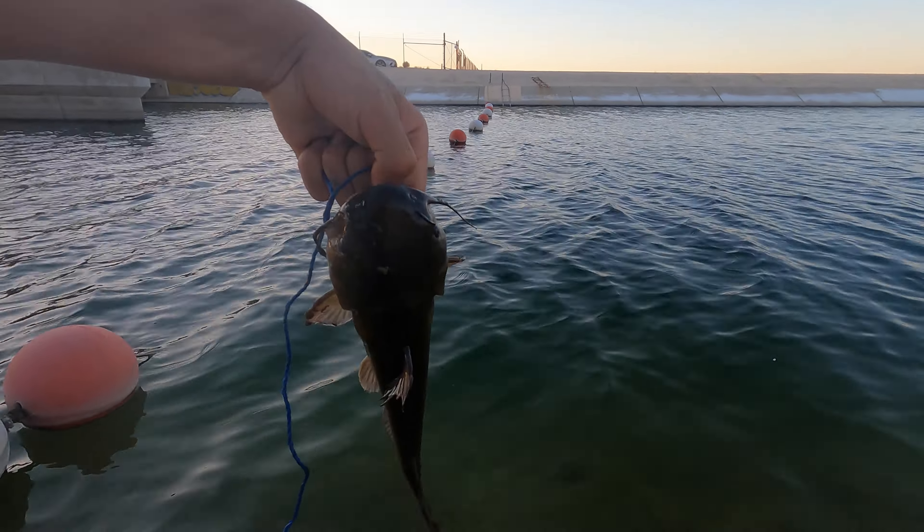I was getting little bites and then it started going off the hook. Let's get this guy in the water. Got him on the first fish with my girl's pole, the Ugly Stick. I had the drop shot rig — one ounce weight on the bottom, two watt hook — and the little black bullhead took it.